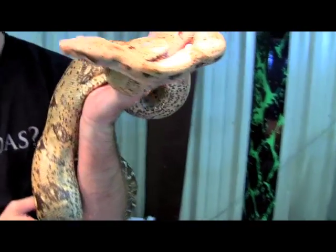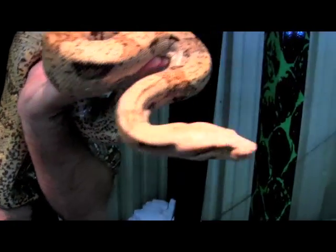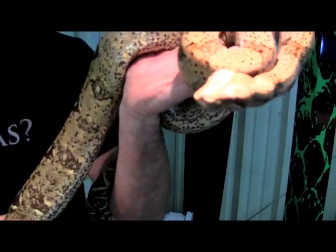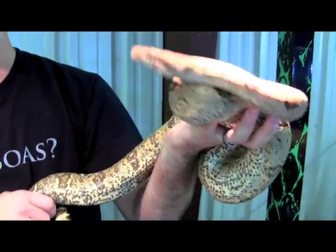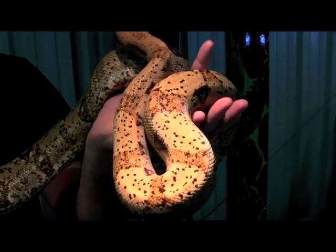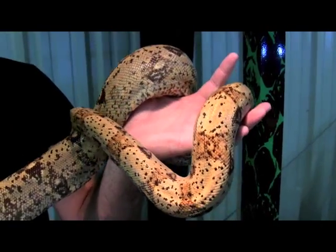This is the Desert T-positive. It's a new Colombian T-positive morph that we are working with. It works just like the regular VPI or any other T-positive — it's recessive. And we are the only ones that have them, so anybody that wants them, we have them. How are these different specifically? Not compatible with everything else — it's its own line in itself.